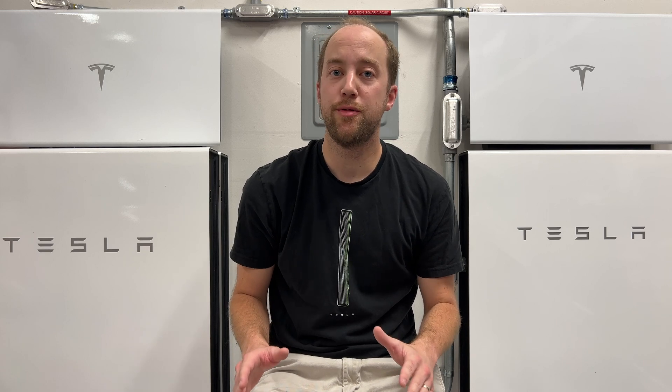A little over three weeks ago, Tesla started installing the new Powerwall 3 units in Southern California. Back then, we only had a picture from a user online after they were installed on the side of his house, but now Tesla has released official specs and photos, and it's quite the upgrade.